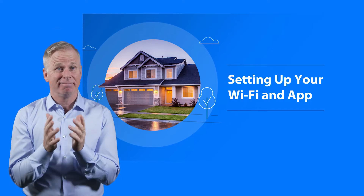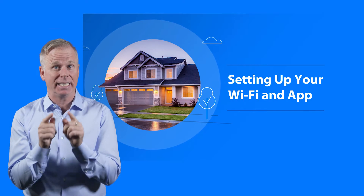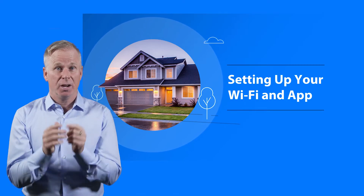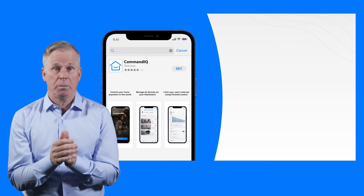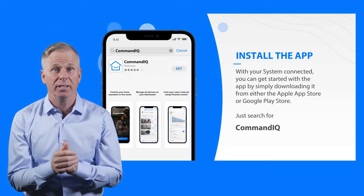JerryD here. There's nothing better than making your connected home a smart one, except being able to control it all from the palm of your hand. With the Command IQ app, you have everything you need to manage your home or small business experience. And you can install it yourself. Let's set it up.